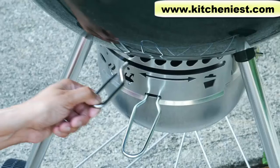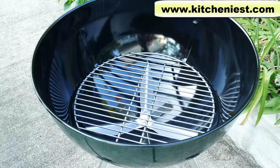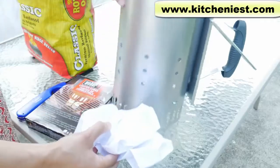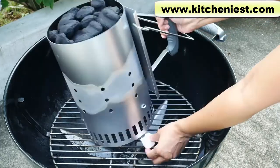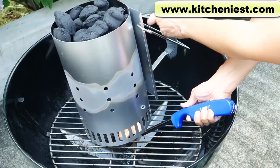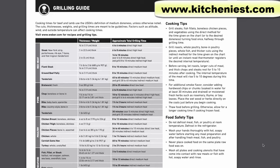To start grilling, first open the bottom vent all the way and the lid damper all the way. Without a chimney starter, you can arrange coals on the charcoal grate into a pyramid and put two lighter cubes within the pyramid. Light them and let it go until there's white ash coating the charcoal. With the chimney starter, you can use crumbled up paper or two lighter cubes. Put the chimney starter on the charcoal grate, fill it with coals, put two lighter cubes or crumbled up paper under it, light it, and wait about 15 minutes until the coals are ashed over. The instruction manual has a guide on how much coal to use depending on the size of your grill.